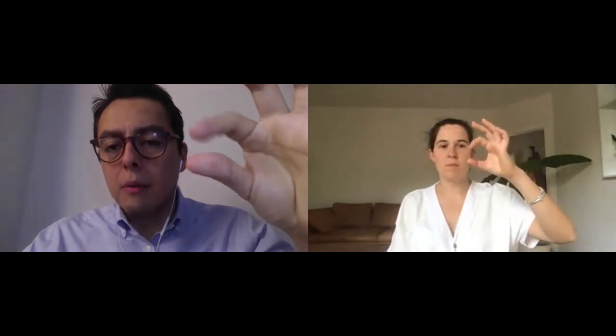Can you please tap your index finger and your thumb in front of the camera as fast as you can.